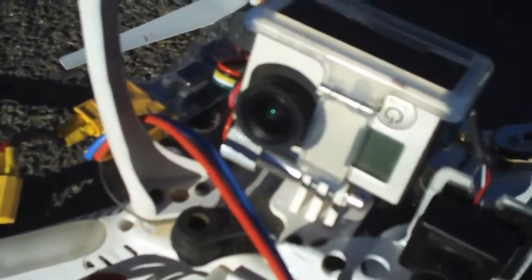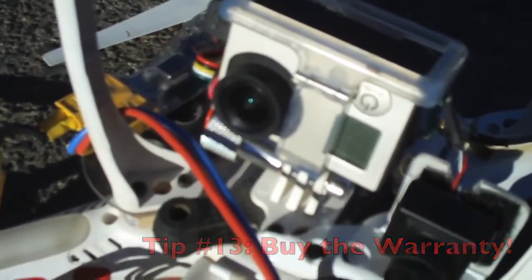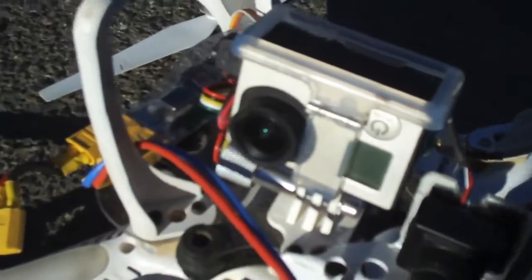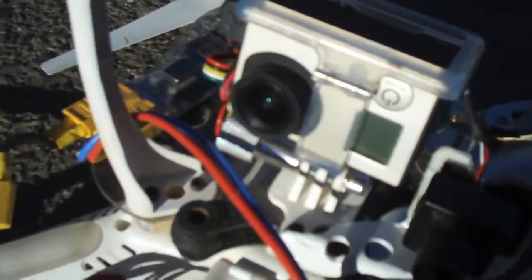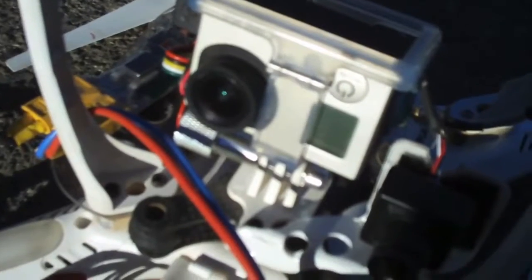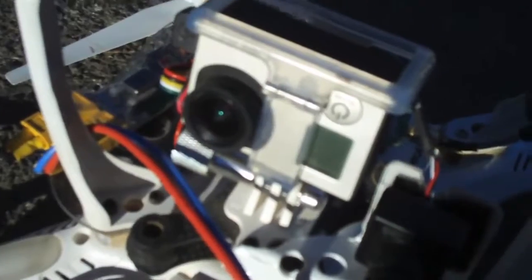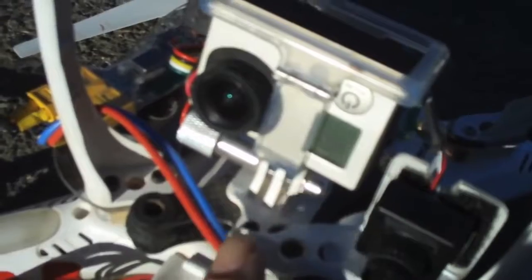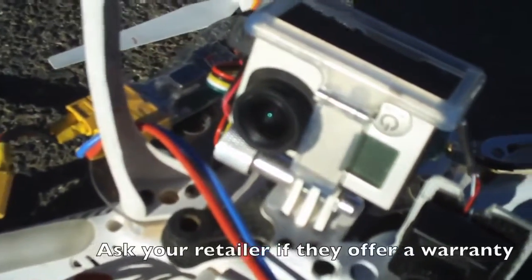If you buy this at Best Buy, I recommend you get the two-year warranty with it. It's about 60 bucks, but the two-year warranty is completely unlimited. If you crash it, break it, step on it, your battery explodes — I don't care what you do to that camera, it's covered under warranty. Best Buy will either fix it or replace it. So it's a good investment. I don't usually pitch warranties — I never buy them for anything — but for this, I thought that was a really good idea.